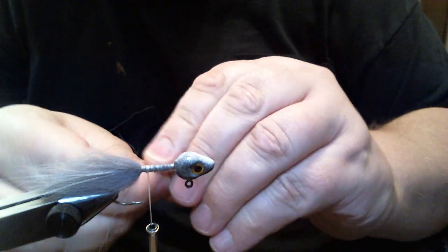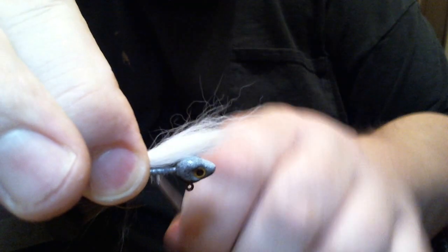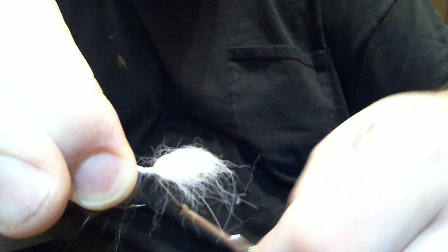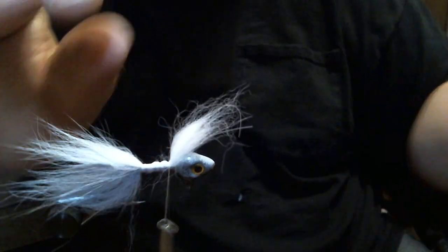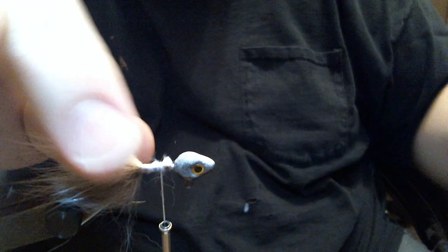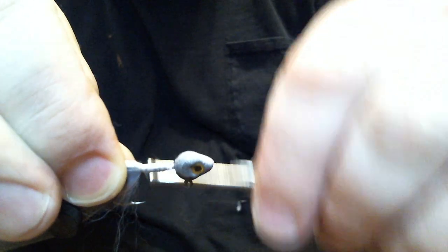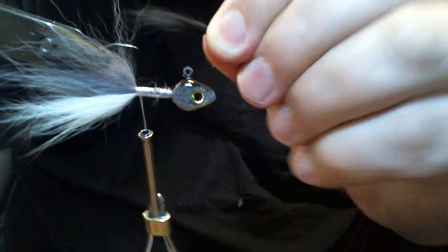Now we're going to take some white Arctic Fox body hair and just lay it in there along the bottom. You've got to hold on to this so you don't spin it all the way around the hook, because you only want it on that bottom portion. Tie it up to the head, cut the excess off. You want it lashed down pretty good so you don't have any issues with it pulling out. I'm going to flip it up, and we're going to put in that black Arctic Fox body hair.